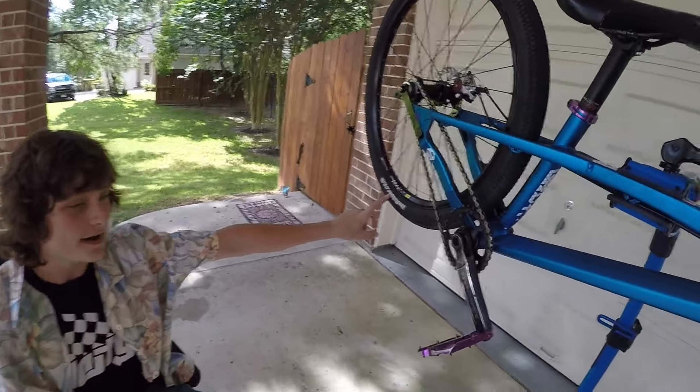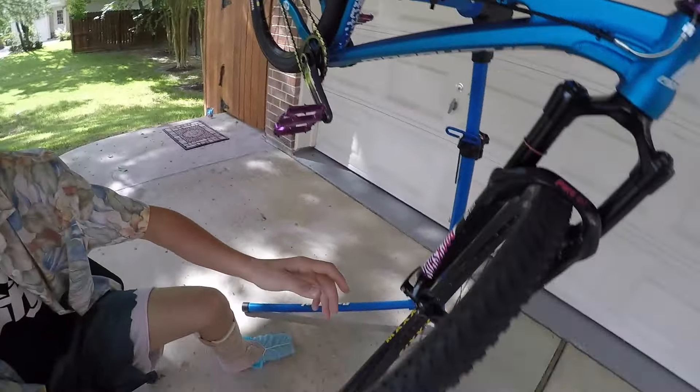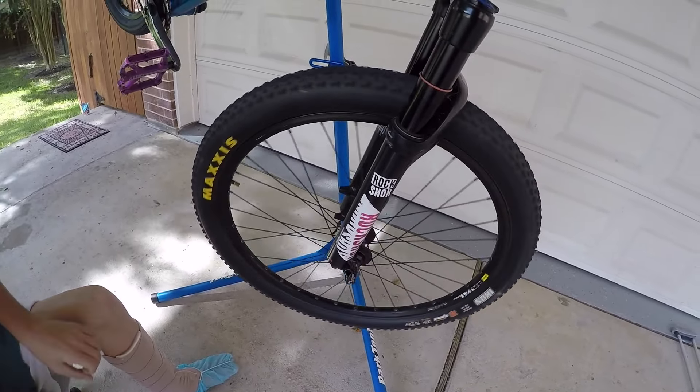V-Rubber Speedster tire on the rear — don't buy it. Real slippery, but it was like $13, that's why I bought it. It's okay though. Icon up front — usually I don't buy Icons, but I did because I needed a nice tire for Woodward. It's decent.